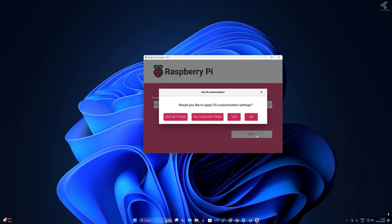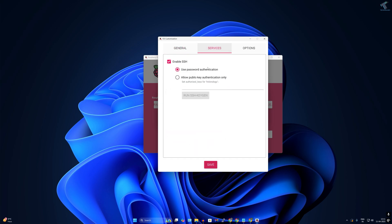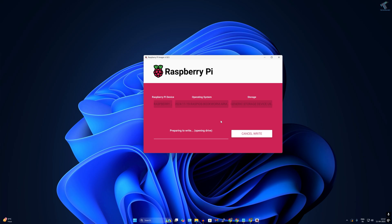Click Next, then click 'Edit Settings'. Set your hostname — in my case it's raspberrypi.local — and set your username and password. I've set username as 'technology' and password as '123'. I will not configure any wireless LAN; I'll use a wired LAN connection from my router, so I'll uncheck that option. Set your time zone, then go to Services and make sure SSH is enabled with password authentication selected.